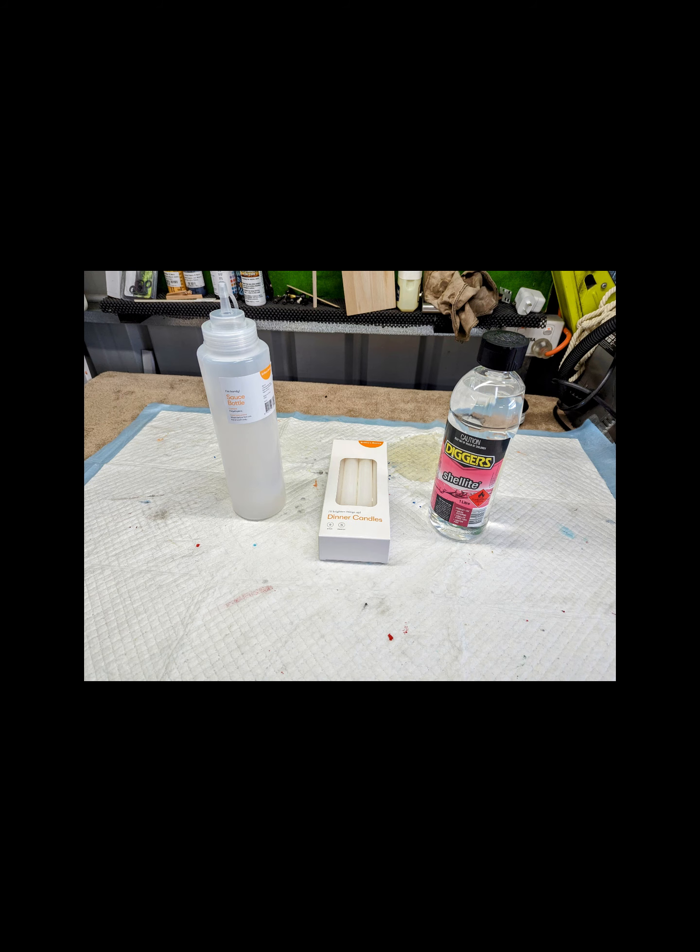Looking at the photos, it doesn't even tell you how much is in it — it must have been around the corner from one of the photos, so I can't even see. I went to Big W and bought that Big Sauce bottle — that's a litre. The Shell Light from Bunnings is a litre as well, so you almost get all of it into there.